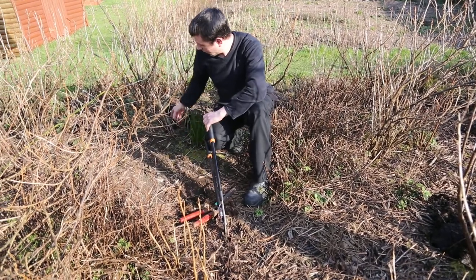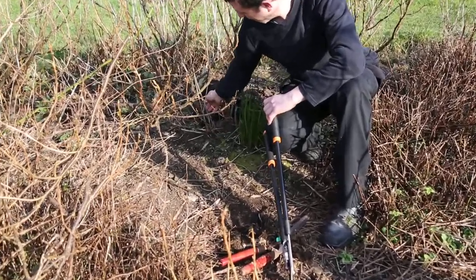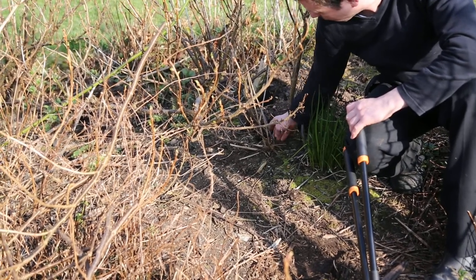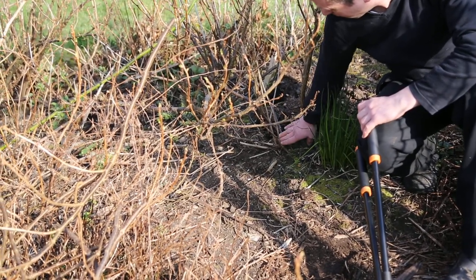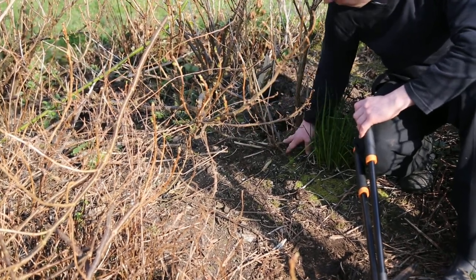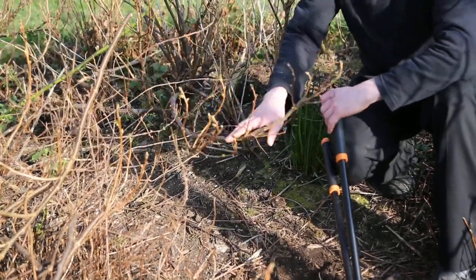Here you have an example of what people call layering. You have a branch from the older black currant bush that has been touching the ground and now it sprouts into a new black currant bush. This would be more successful transplanting just from cutting off the branches when you're doing pruning.